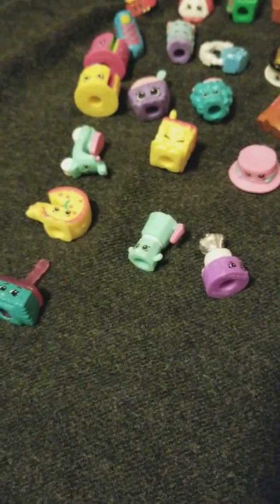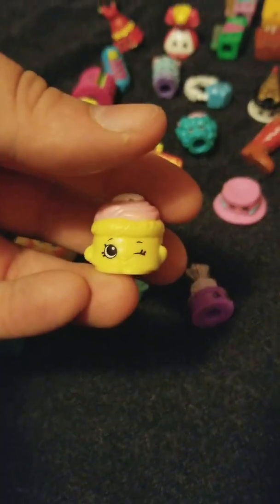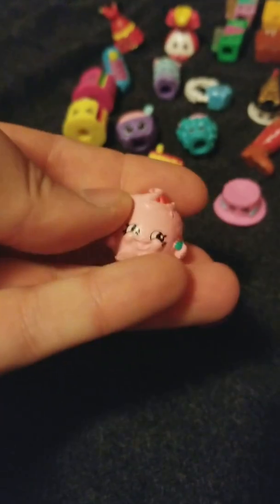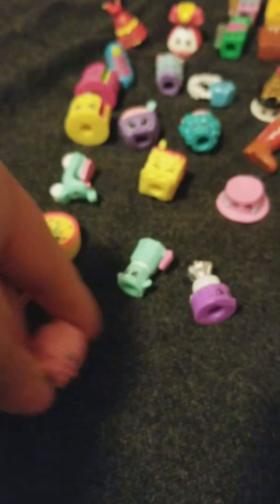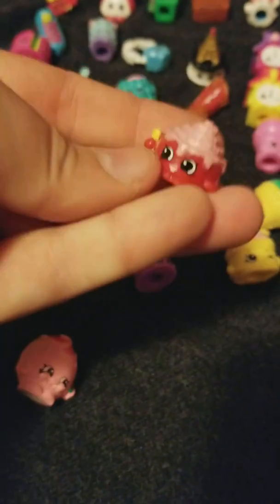I don't know who this is either, or this one. Juicy Orange in the pink. Brie Freshener in the yellow. Cinny Bon in the red.